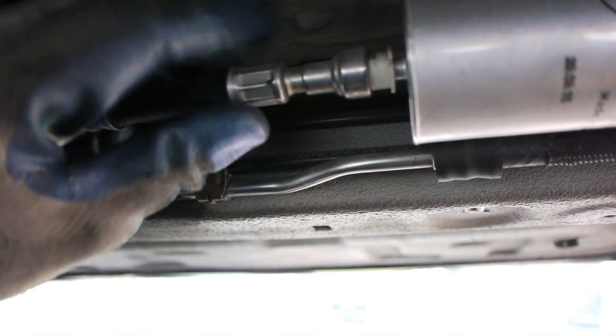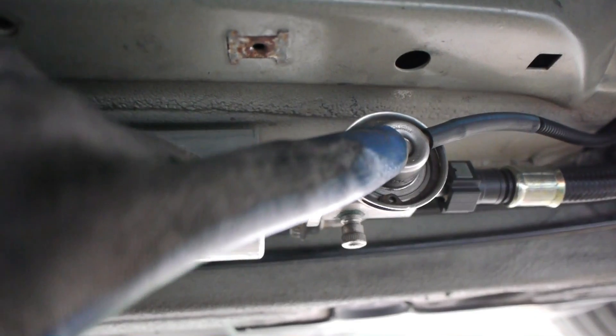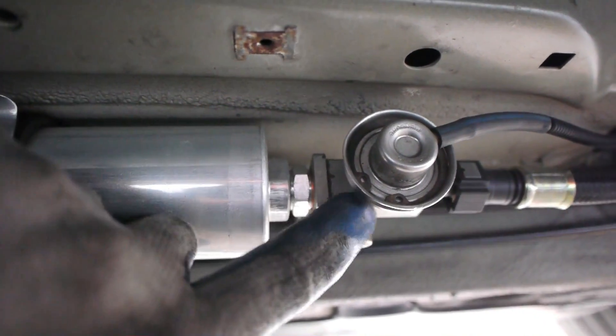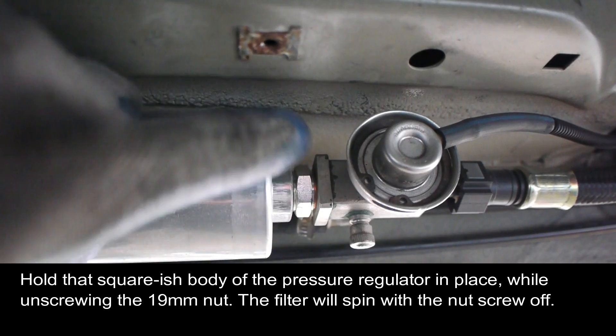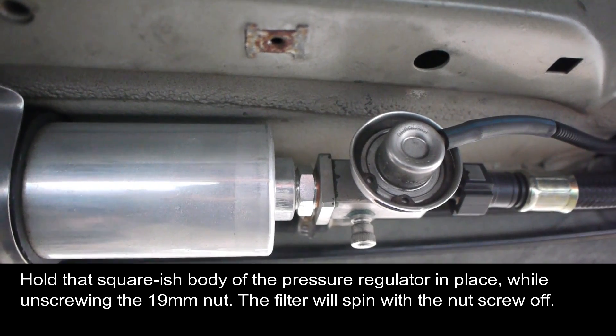There are two ends on the filter — one going into it — and people usually have a little trouble with it. You have to push this line over toward the filter and then press inward on this white tab, and it'll pull off. On the right side there's the pressure regulator, and if you ever want to check your fuel pressure, there's a Schrader valve right there. To remove this end, you hold it with a crescent wrench and unscrew this nut.